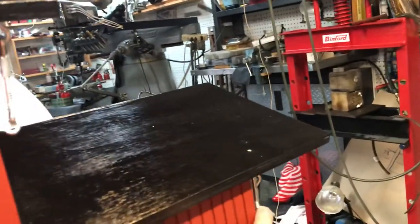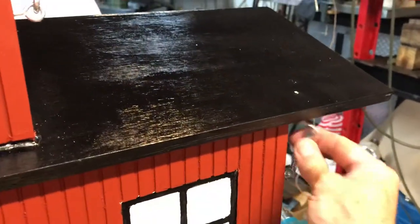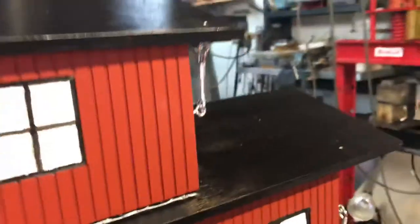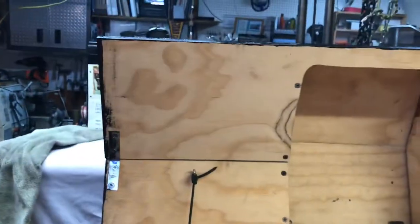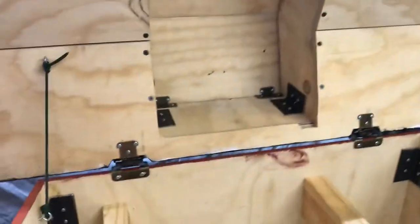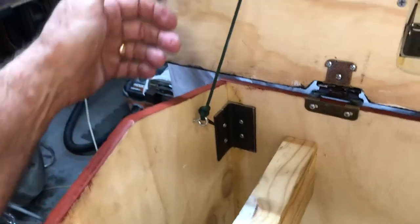I also installed another one here on the bottom. With the top one latched and the bottom one unlatched, you have access to open the entire compartment. I've used a little hook and eye and the parachute cord. As you can tell, I kind of love parachute cord — it's very handy for all sorts of stuff like this.